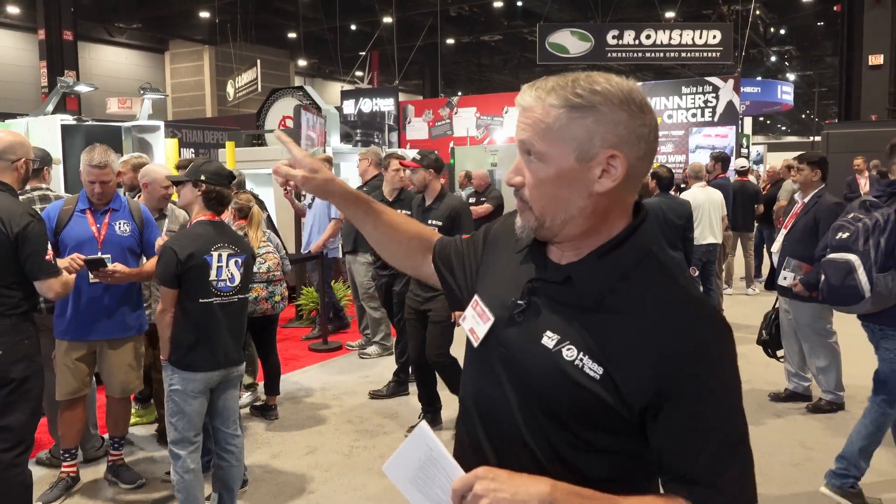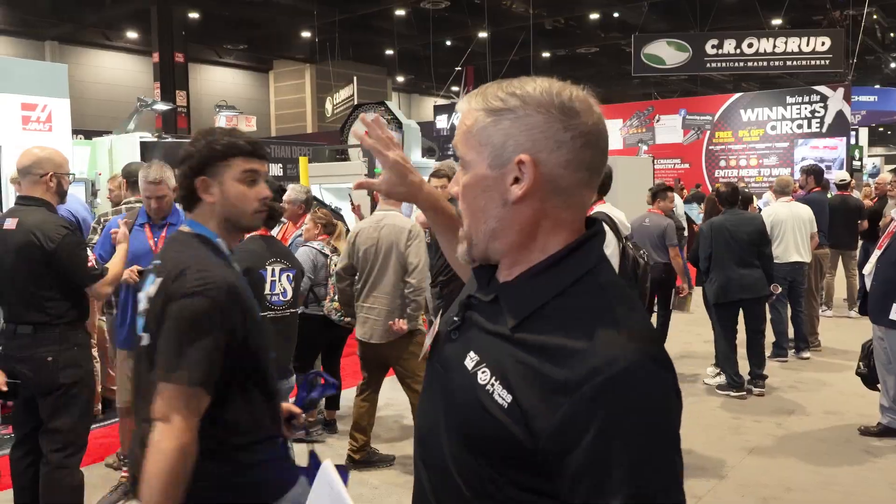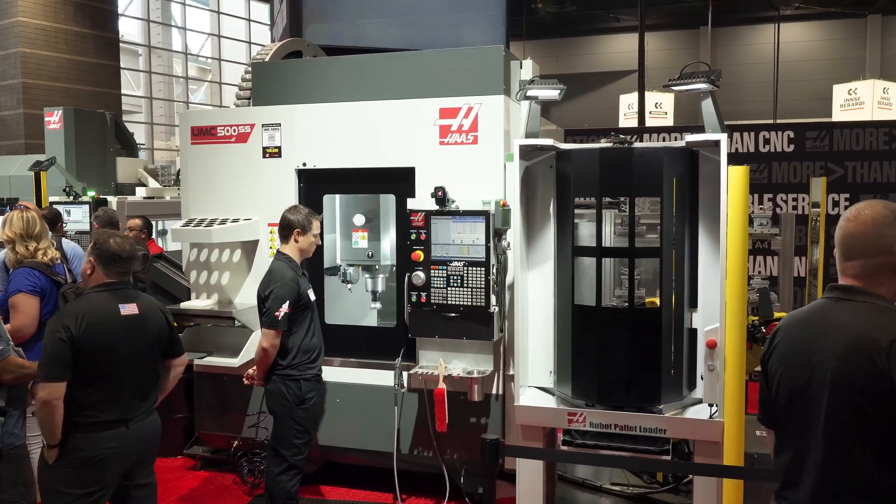IMTS 2024, here in the Haas booth. The next machine we're going to take a look at is the UMC 500 SS, married to our new robotic pallet loader.